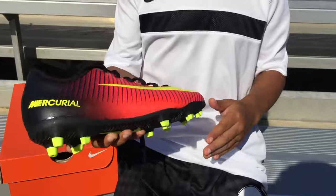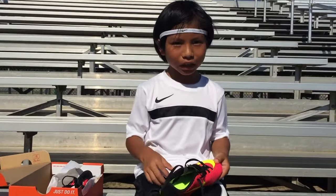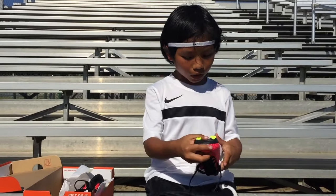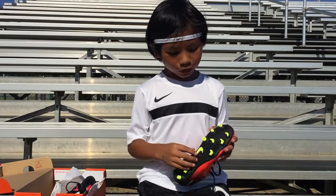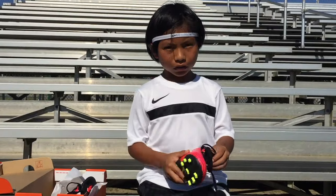It has a really soft top and a really firm base. On the front it's got a big Nike check and it says Mercurial on the outside. On the bottom it also has a Nike check with yellow studs. It has a new base for better traction on the field.